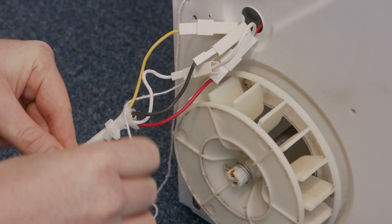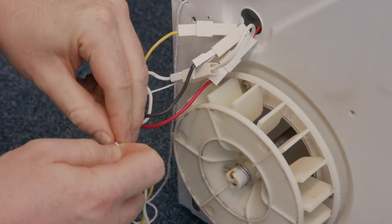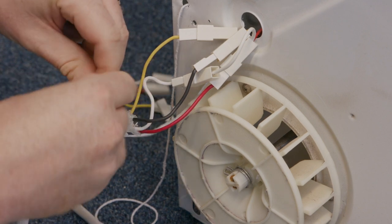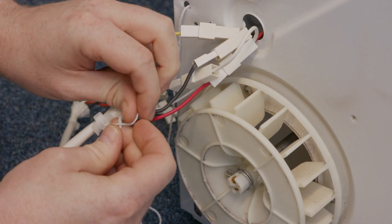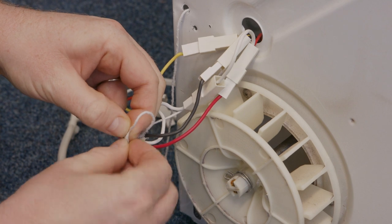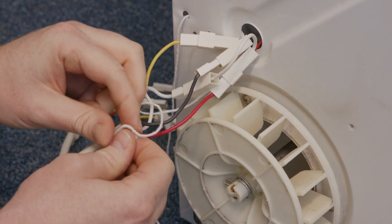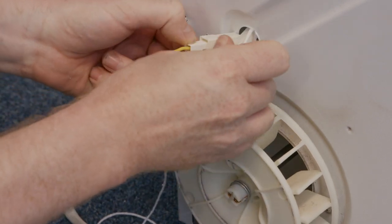I can now take the knot off the old cable grip and refit it to the new cable grip that comes with the new heater. Put it into position and tie a very simple knot. Make sure you pull it nice and tight so that when you're feeding it through the machine the string doesn't come off. I can now re-push the wires through and refit the cable grip.